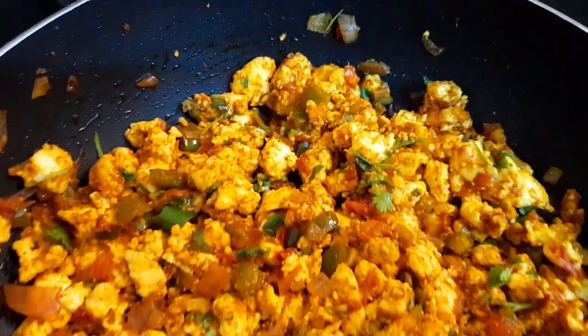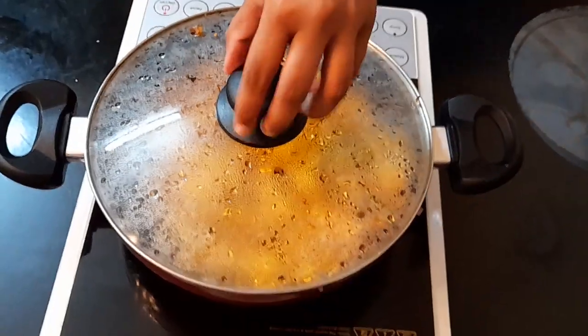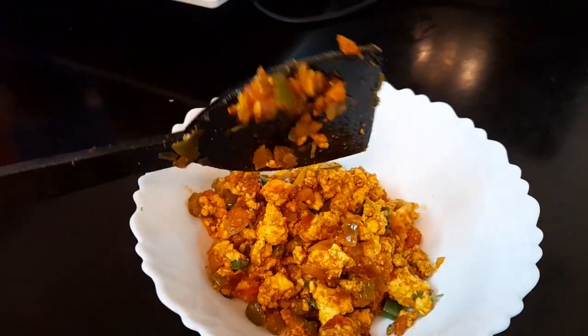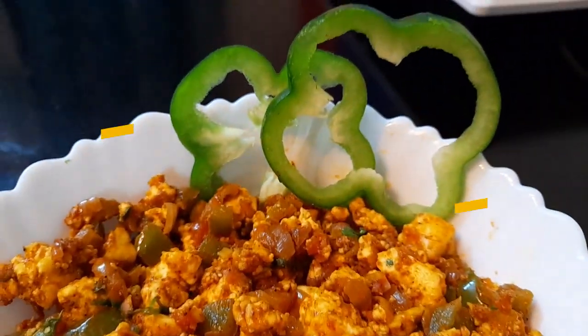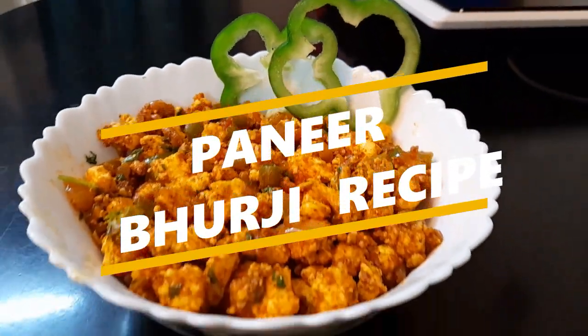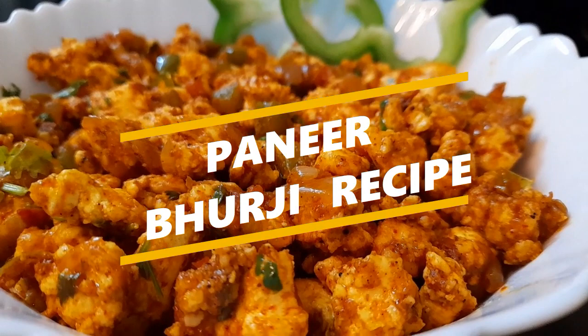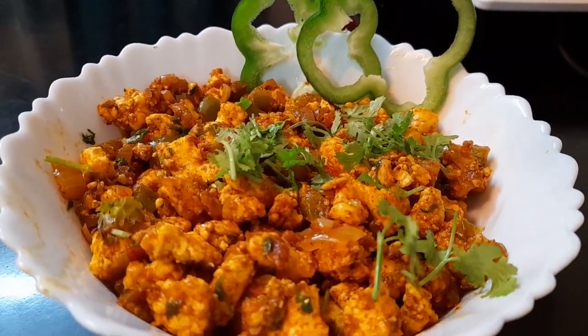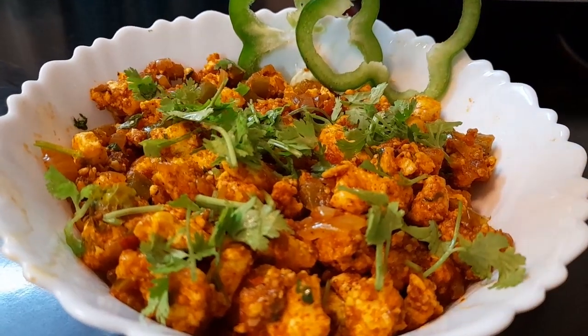Hey guys, welcome back to my channel The Learned Chef. This is me Shrita. Today I'm going to be sharing one of my all-time favorite recipes and that is Paneer Bhurji. Trust me guys, once you try this recipe at your house, you're going to be a big fan of it. So why wait? Let's get started.